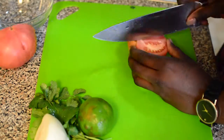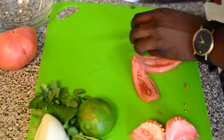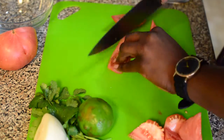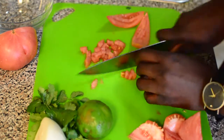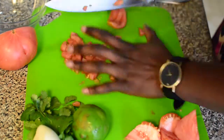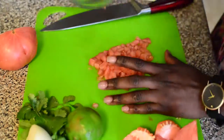You can't have tacos without pico de gallo. Here I have one tomato which I'm dicing into small pieces, then I have my onion which I'll chop into small pieces, and I'll do the same for the cilantro. One lime, a little salt and pepper — mix it all together and set aside until the tacos are ready.